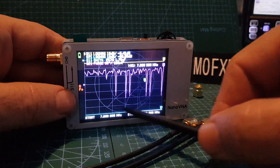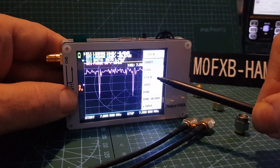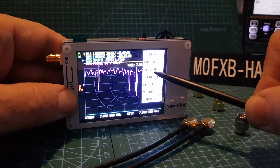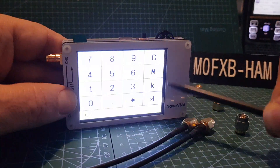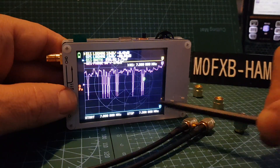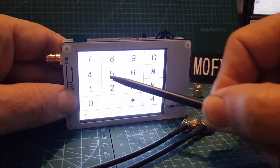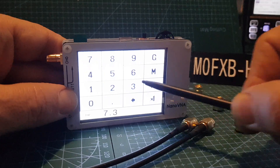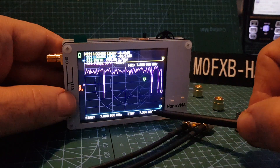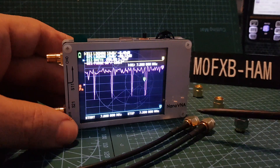We've already put it on to 7 megahertz — 7 to 7.3. I'll show you how I've done that. Tap the screen, go to stimulus start, enter 7.0 megahertz, then tap stop and enter 7.3 megahertz. So we've set it to 7 to 7.3 — that's the 40 meter band HF.